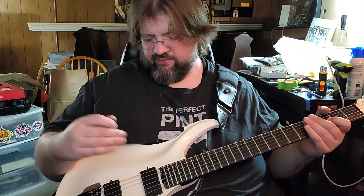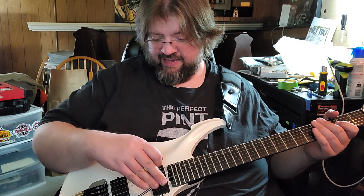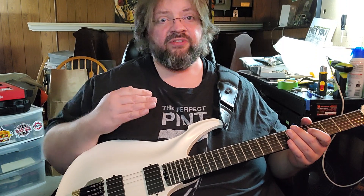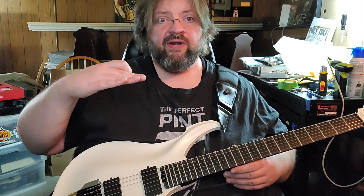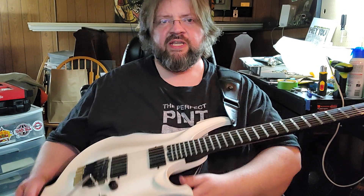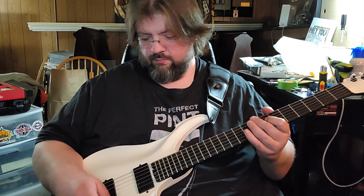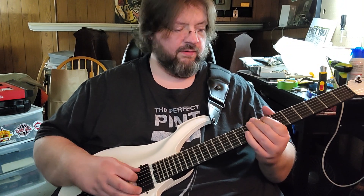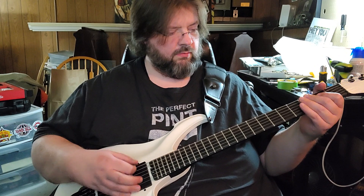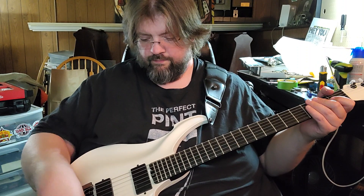I have it set to down-only right now to give a little better break angle over the saddle. When it was at the optimum playing height — bridge flat across the body — you got buzzing on the saddles. You kind of have to peg the bridge back for the strings to ring out; otherwise you don't have enough break angle. There's a switch that does some sort of splitting action — there's both, the neck, and the bridge position.